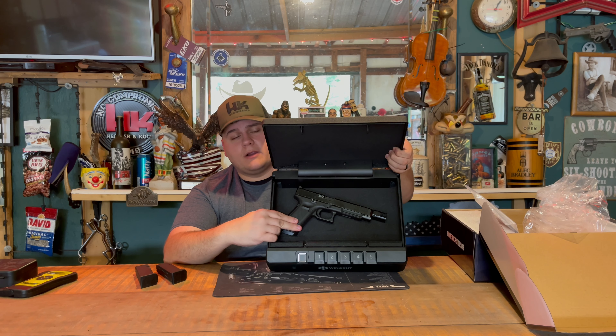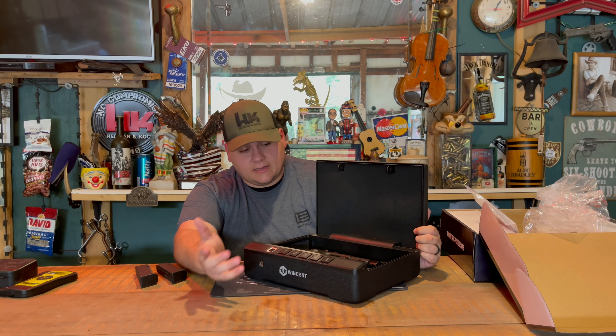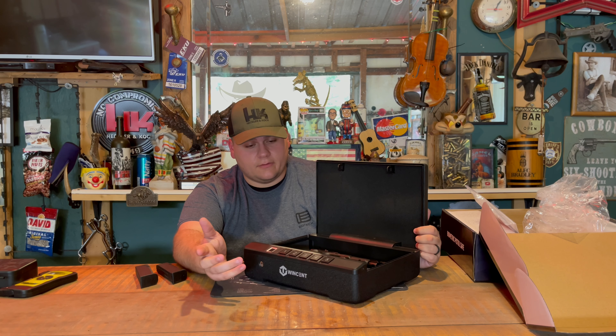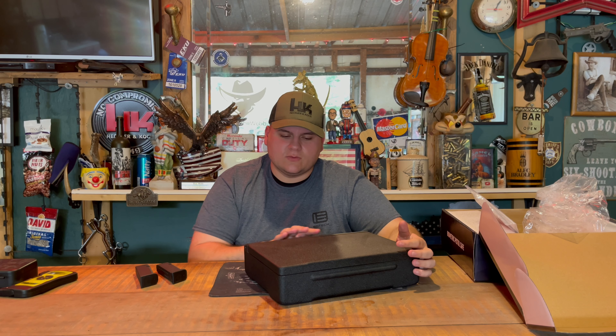As you can see here, this is the Glock 34 with a 5.31-inch barrel, and it fits in here perfectly with a compensator on the end, making it probably almost six inches. There's plenty of extra space — enough for a Glock 17 or possibly even another Glock 34 in here.